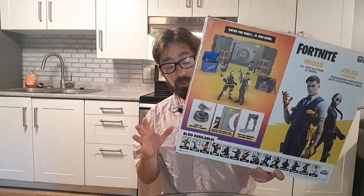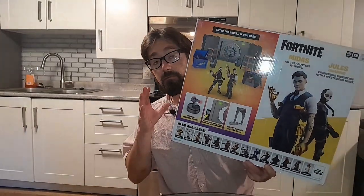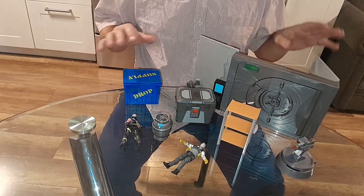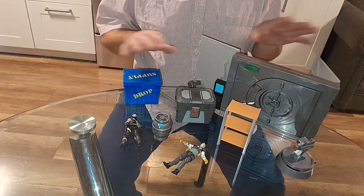Very cool toy. You get 21 pieces in here, you get the vault, you get action figures. I'm going to pull some of it out so we can take a look at it. Now you can see all the cool stuff you get in here — you get a whole setup to play out a whole vault scenario.